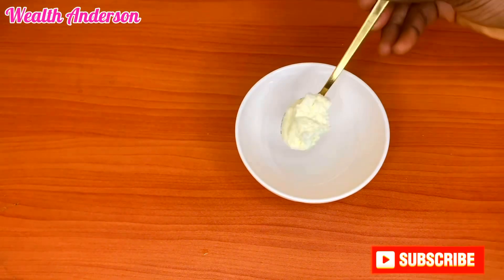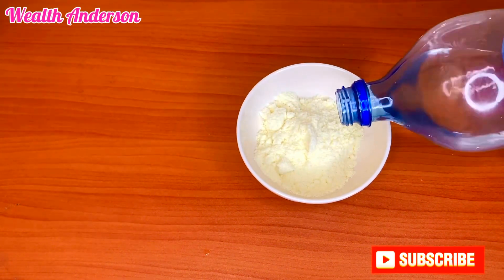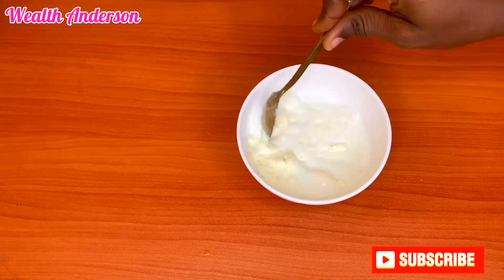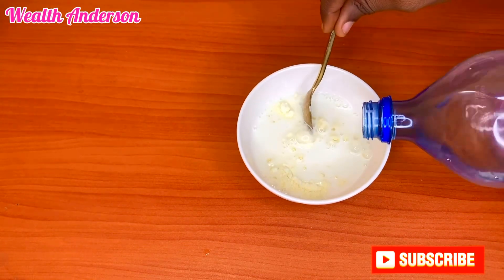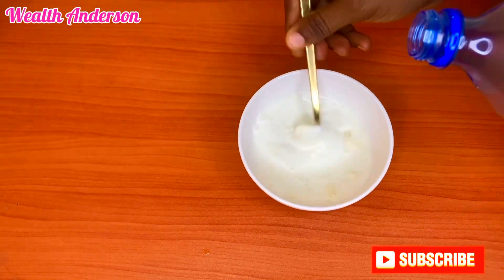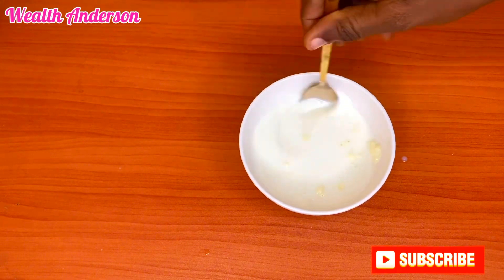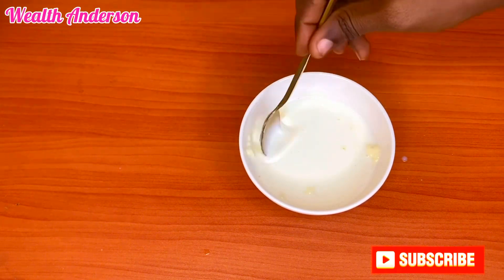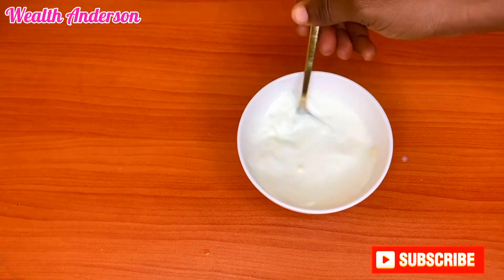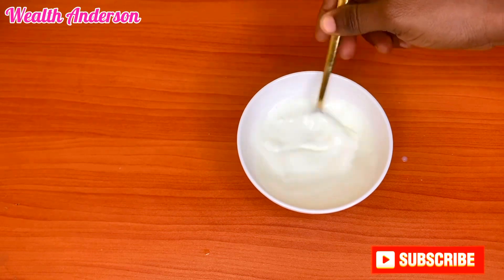Next I'll get a different plate and add milk powder and water to it, turning this into a liquid milk. If you have regular liquid milk you can use it — I just don't have it, so I'm making do with powdered milk. Just add water to it and mix.